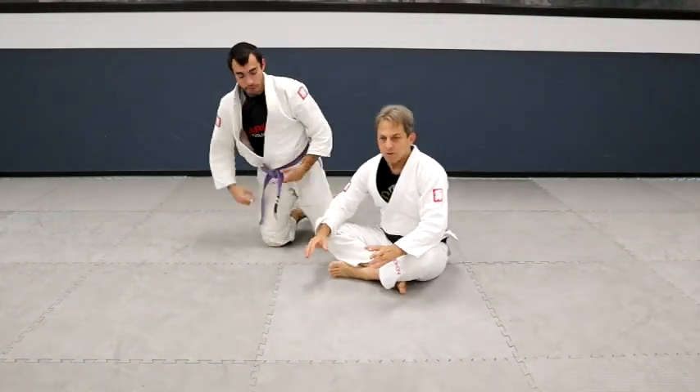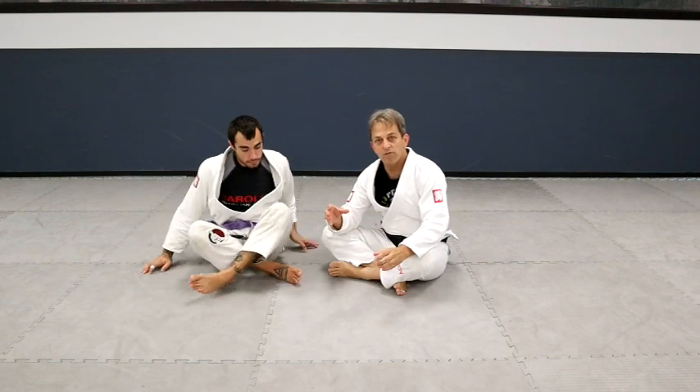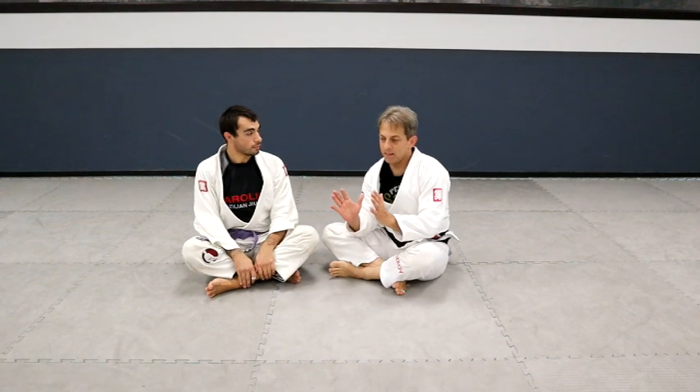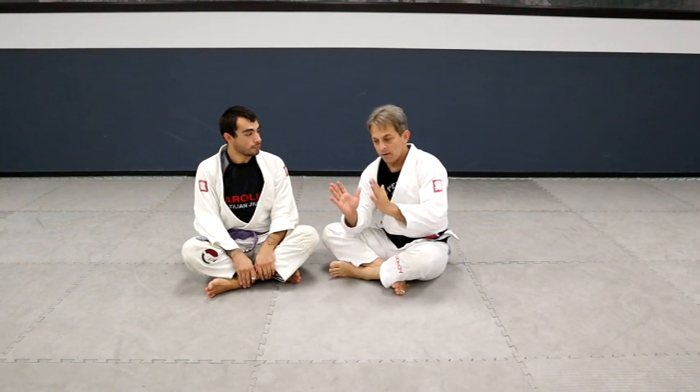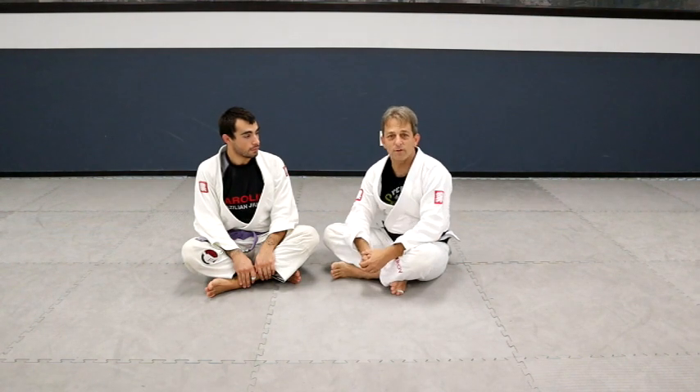It's really important that you don't let the person fold you in half. If you start to get folded, shoulder walk away a little bit, get your hips up, then get your toes up, then pull, put pressure on, pinch everything tight — and that should make a big difference. Thanks for watching.